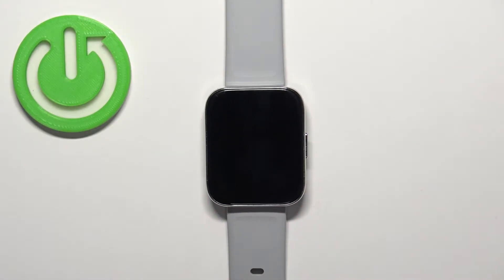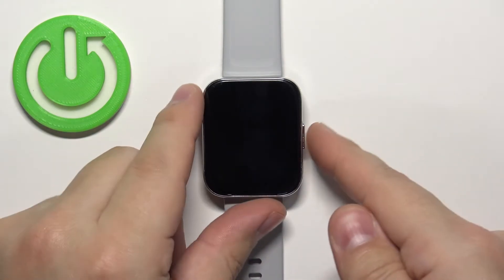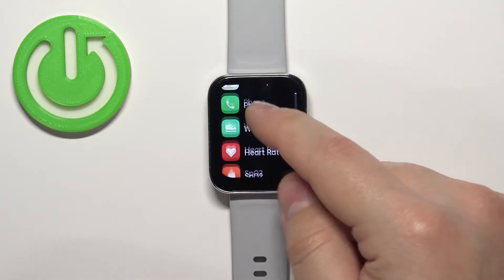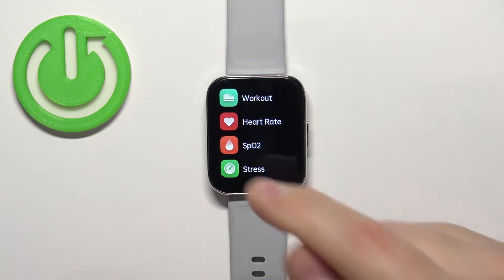Now let's continue with the measurement. First thing you will need to do is to wake up the screen on your watch and you can do it by pressing the side button. After you wake up the screen, press the side button again to open the menu. Now scroll down through the menu, find the option called SpO2 and tap on it.